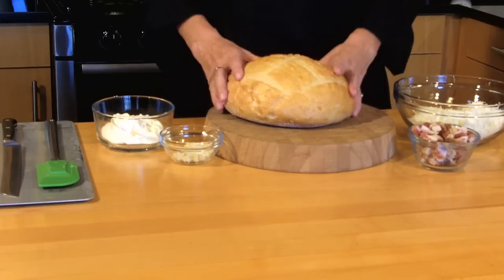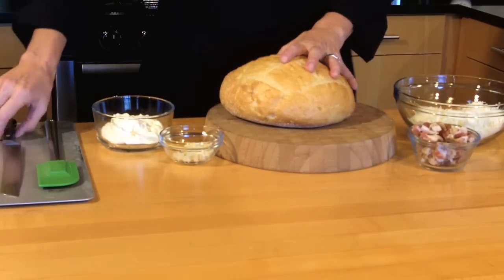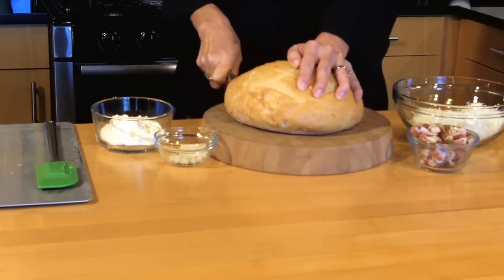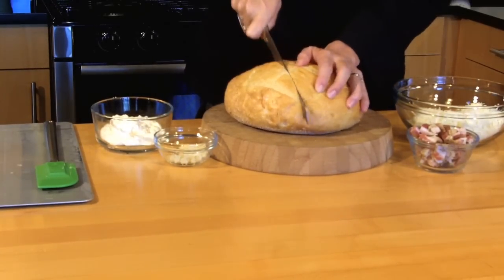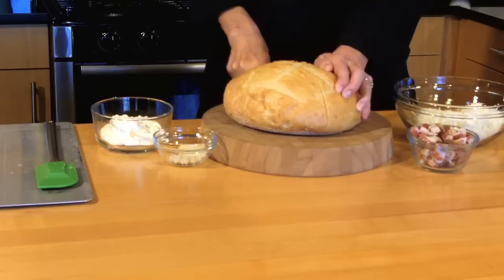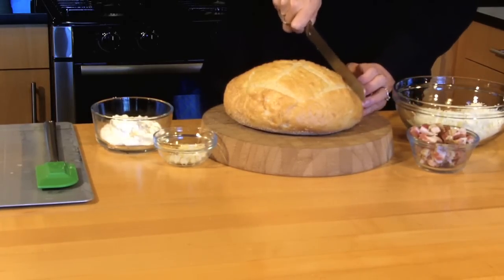What we're going to do is start with a loaf of bread. This is a sourdough boule — a round loaf is perfect. We're going to take our bread knife and we are going to score it, not all the way down, but probably in about one to one and a half inch slices. And again, not all the way through, but run your knife all the way across the top.